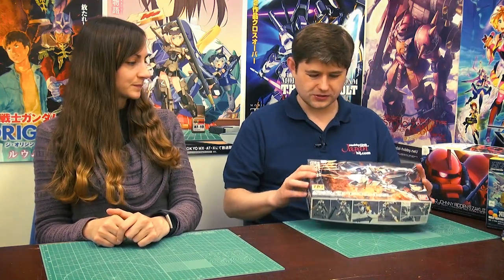That's about it for today's episode. You can find us on Tumblr, Twitter, Facebook, and Instagram. Remember, we're brought to you by Hobby Link Japan at hlj.com — please buy your kits from us to help support the show. Thanks for watching and we'll see you again soon for the Real Grade build.